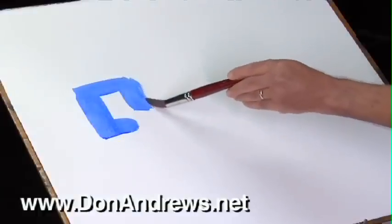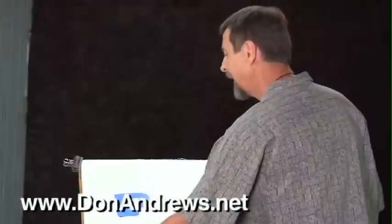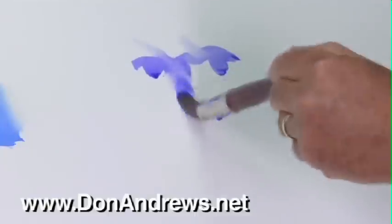Don first makes you aware of the different kinds of edge quality possible and how each has its benefit or use in a painting. Then he demonstrates how the edges of a shape can be easily adjusted. Softening edges isn't hard to do, Don says. You'll quickly become an expert.